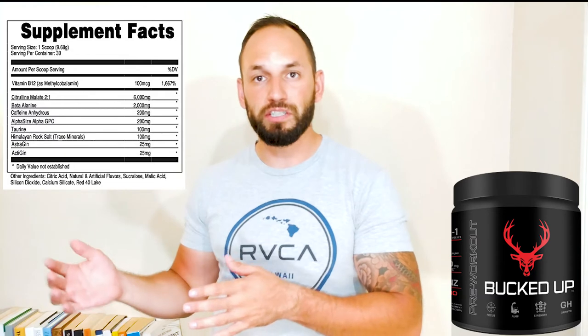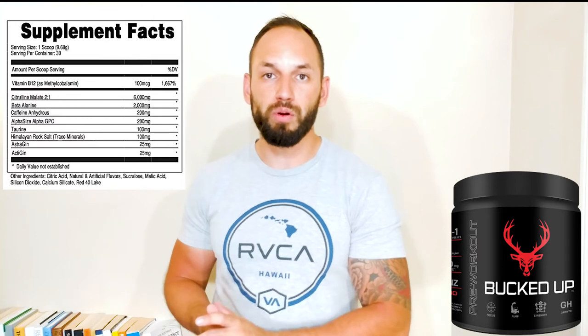Then there's an ingredient called AstraGin, which helps with the absorption of citrulline malate — I haven't seen this in many pre-workouts, actually not in any so far. This is important because if another pre-workout also has six grams of citrulline malate but doesn't have AstraGin, your body isn't actually absorbing the full six grams. With Bucked Up's AstraGin, your body is able to absorb most if not all of that citrulline malate — you're really getting your money's worth. The main ingredients I'd buy this for are the six grams of citrulline malate, two grams of beta alanine, and 200 milligrams of caffeine.